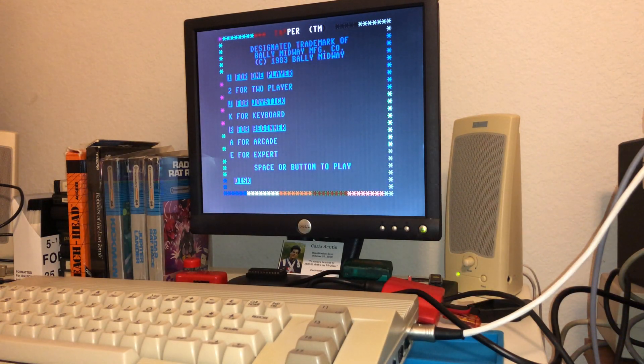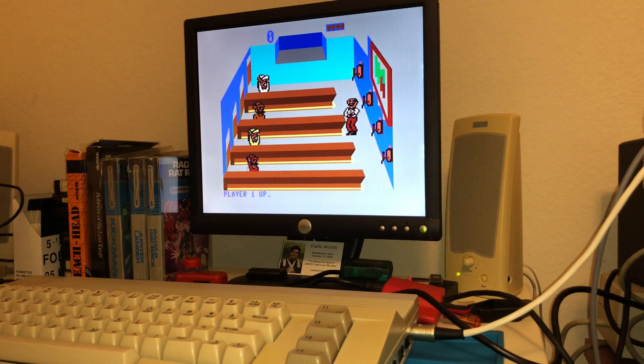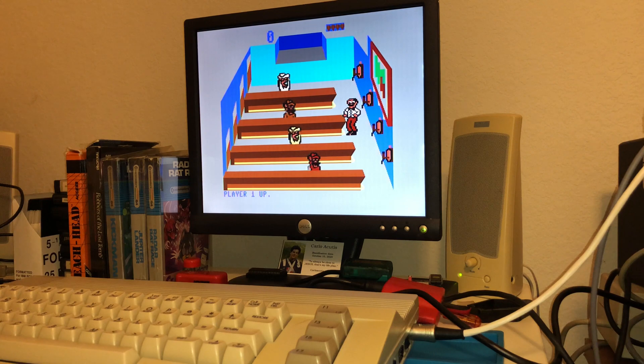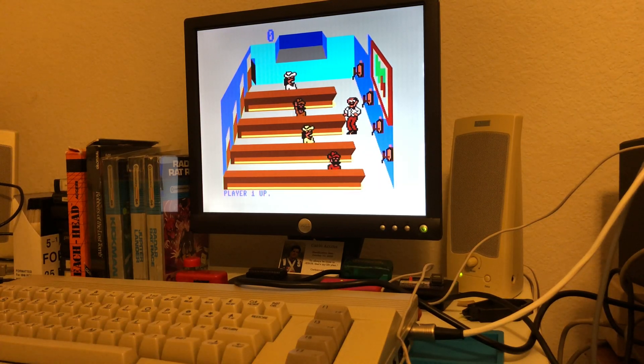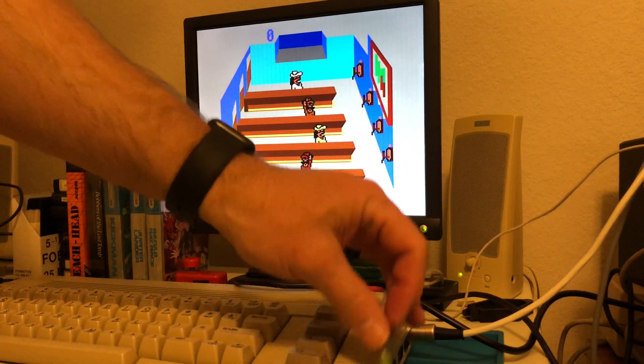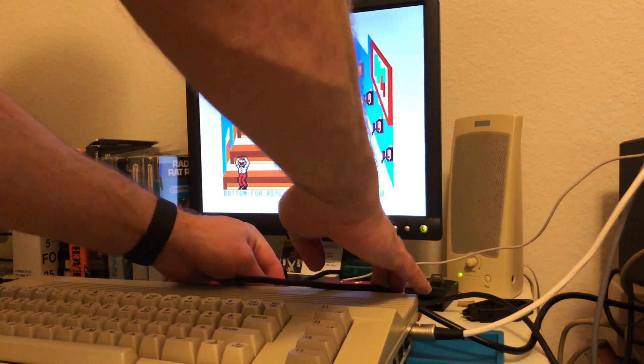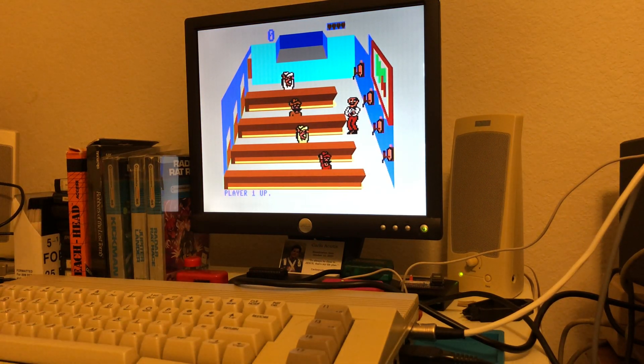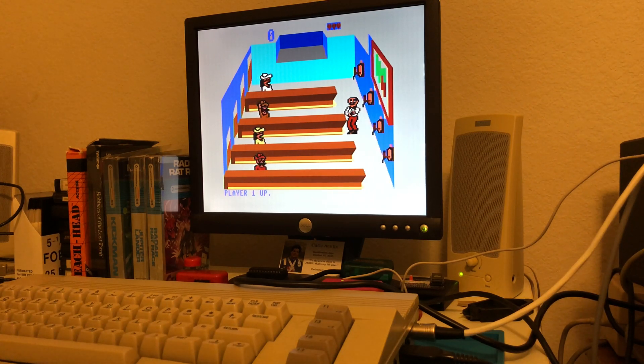I've loaded up Tapper here to show you there's just no sound. Crank it up all day long — nothing coming out, not the typical song you hear for Tapper. My workaround has been the Ultimate 2 cartridge, which has a built-in SID chip. If I plug my speaker directly into it, now I've got sound. So my Commodore 64C has no sound on its own, but if I use my Ultimate 2, I have sound. My goal is a permanent solution, so that's why I ordered the ARM SID.